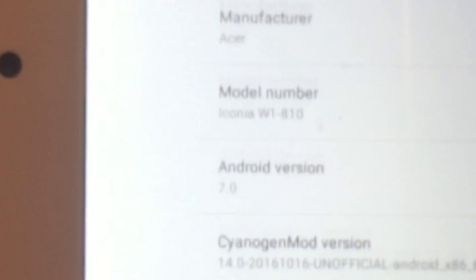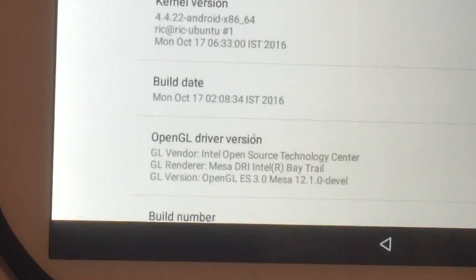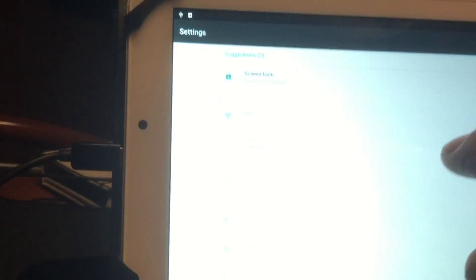Android 7, Acer Iconia. It did find everything but the hardware — the hardware. So probably we also have no sound.